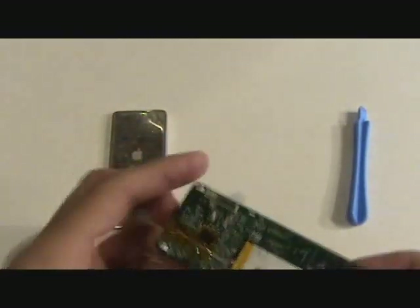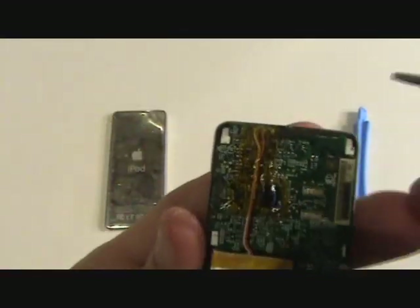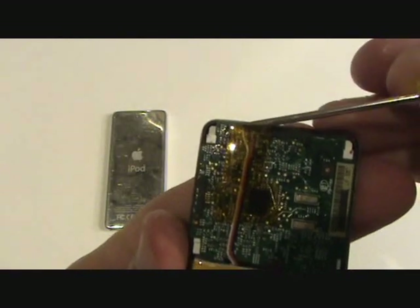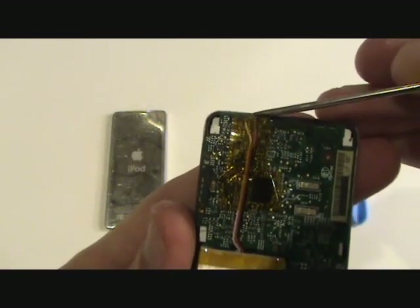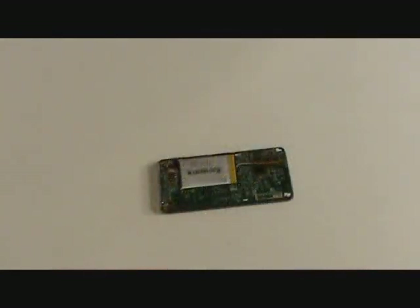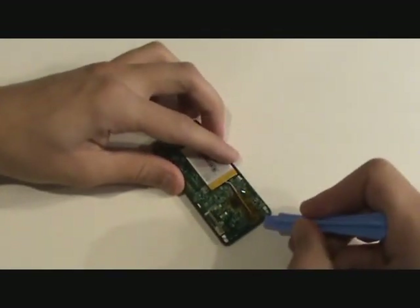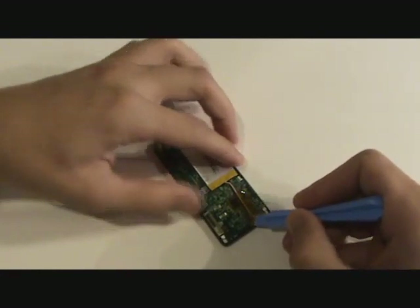And here is the battery that will need to be removed. There are three wires that are soldered to the motherboard, and in order from left to right we have white, red and black. The first thing we will do is remove a thin strip of yellow tape that is covering the wires as well as the solder joints.